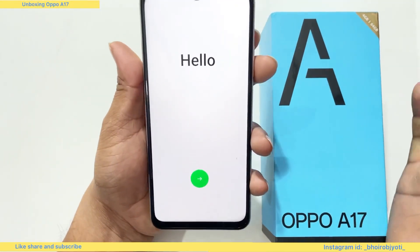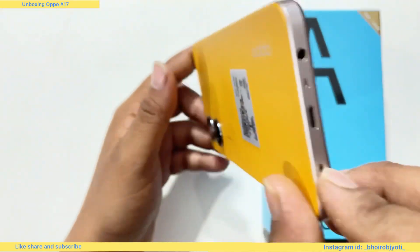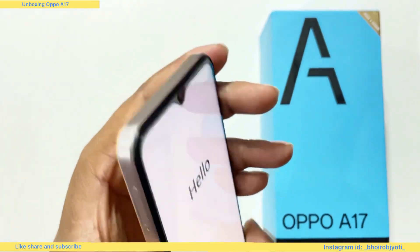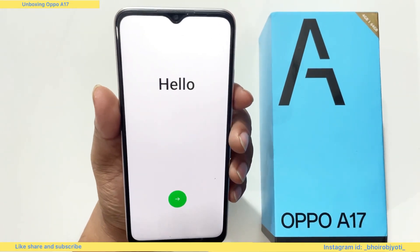The Type-C USB port — the phone also has a micro USB port. The phone will be very comfortable and simple to use.